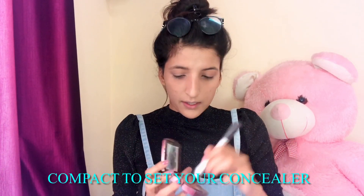We will set our under eyes so that we don't have creasing. I don't claim to make a perfect look — I am not a professional makeup artist. I just know my makeup looks good, so I am going to show you. I learned everything on YouTube. So we have set our face.